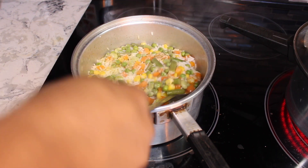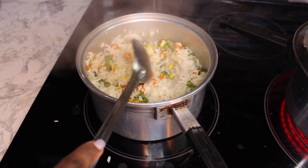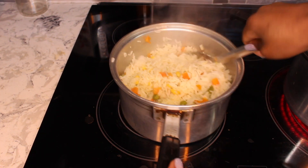Once the water has dried, cover it with a tight lid. I couldn't find my tight lid so I just used what I had, but make sure you cover it with a tight lid so the steam can finish cooking the rice.